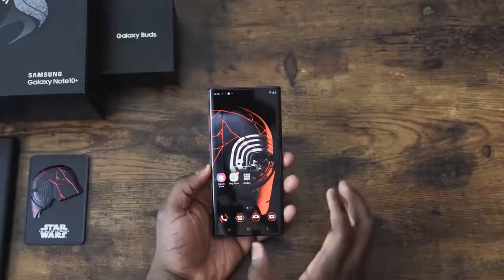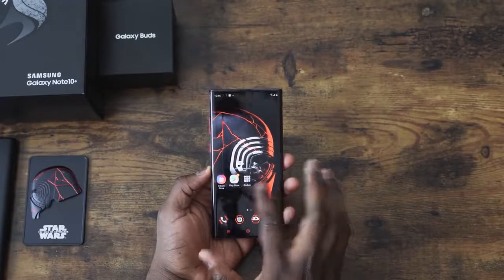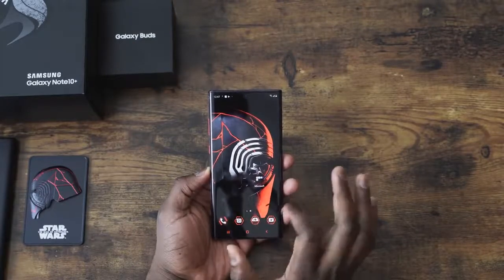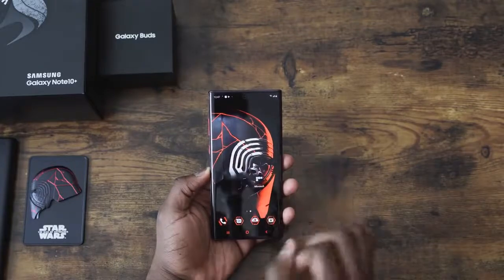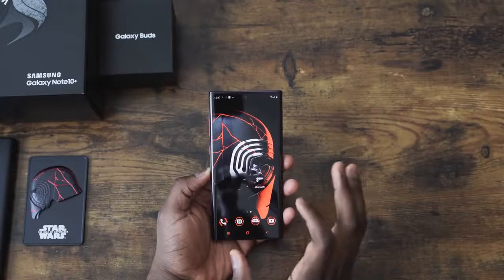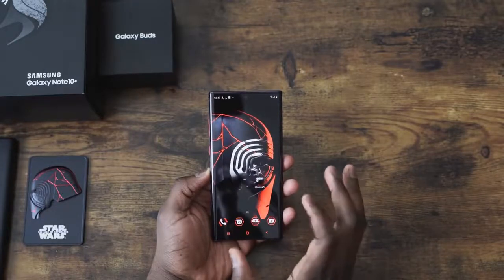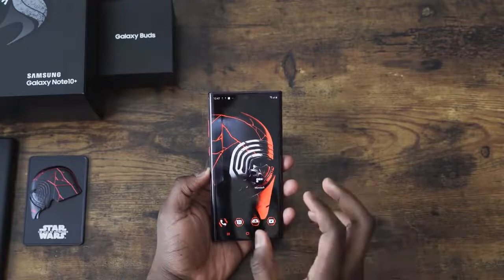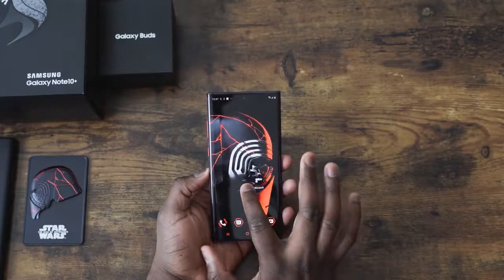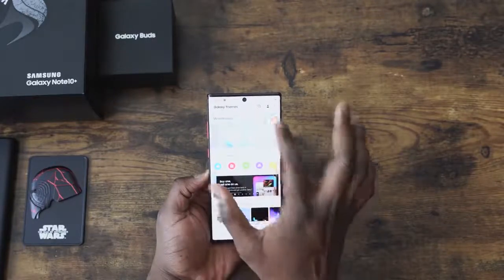We have our Galaxy Note 10 Plus Star Wars Edition set up. The theme is called Dark Side RC Theme. As you can see, it looks really nice — comes with this wallpaper and many more wallpapers. There's also some nice sound effects. When you download, you kind of get that lightsaber sound. We'll get to the sounds in a second, but just showing you some of the extra wallpapers.